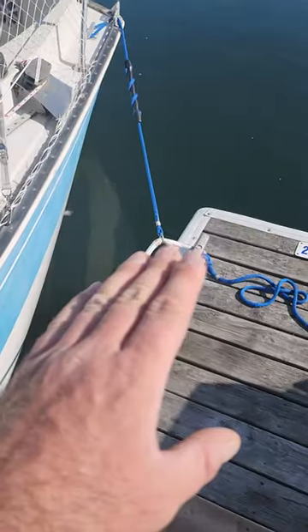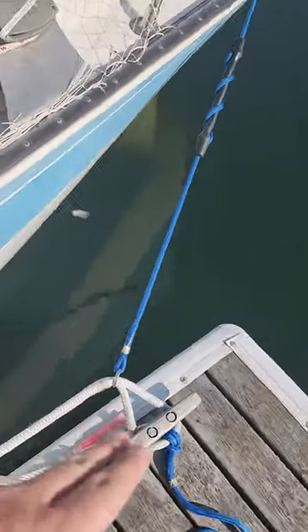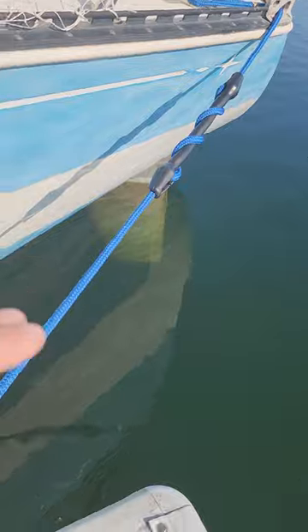The magic in the self-slipping and self-docking setup is this spring connected to the metal ring at the stern line, with a snubber of course, because that really arrests the momentum when you're coming in.